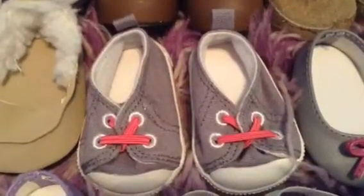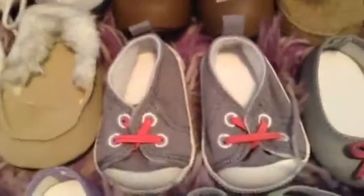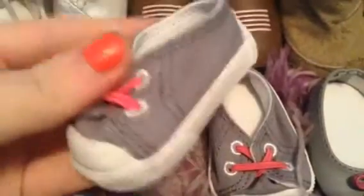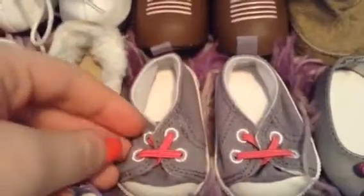They also have these really cute sneakers that came with the Striped Hoodie outfit. They're gray and they have little pink laces. I really like them because they look like Converse and they go with basically everything.